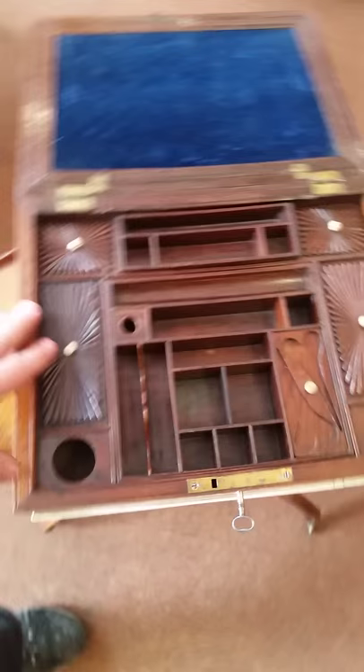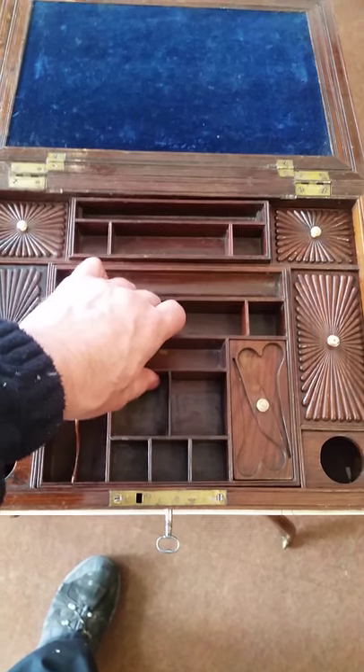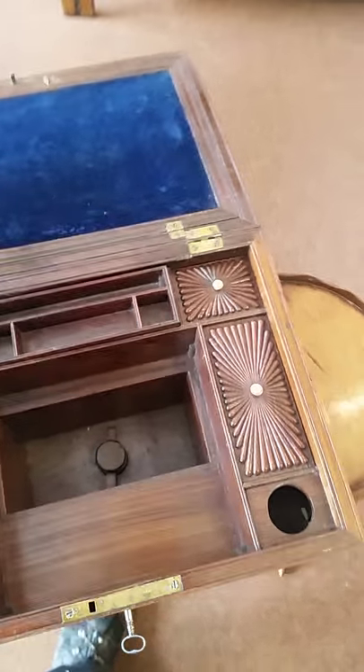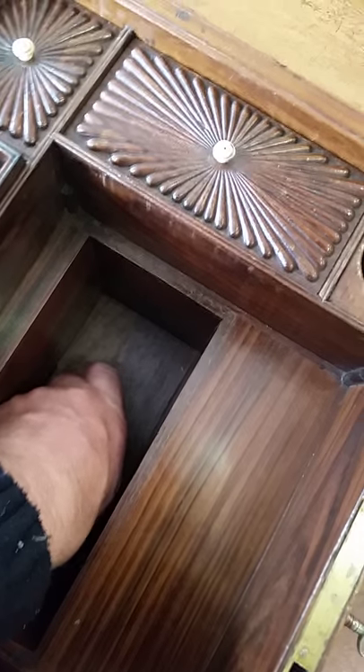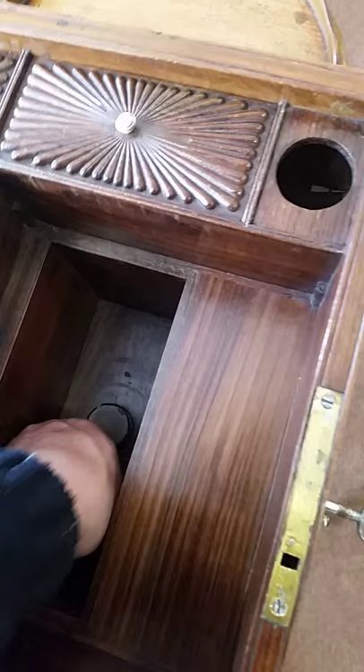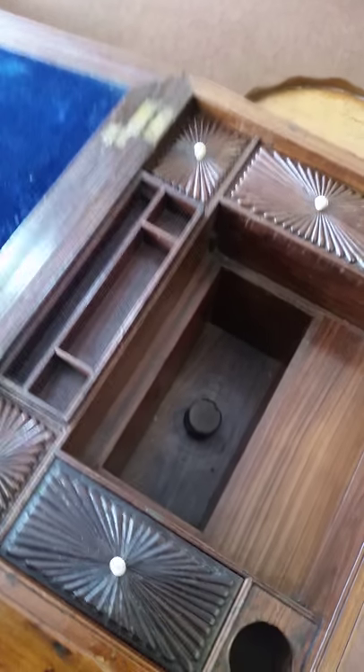Getting back to the front, the centre section lifts out, revealing inside a little well for storage. And you have, right down here, a little connector — push it back through and that will release the top panel. So all this section here can lift off.